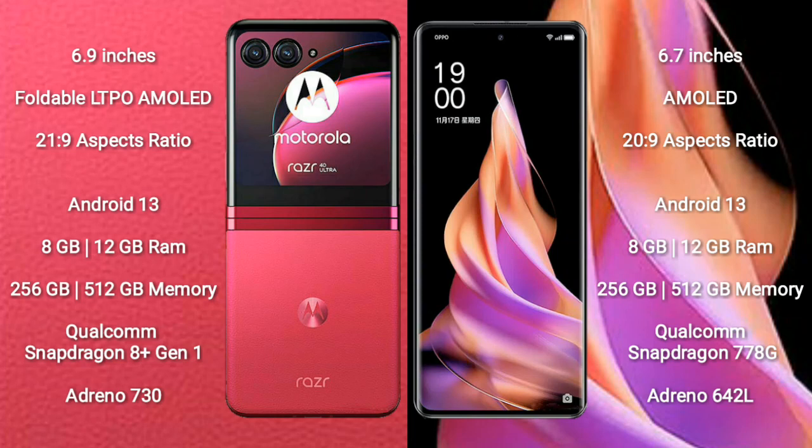The Motorola Razr 40 Ultra runs on the Android 13 operating system. The Oppo Reno 9 also runs on the Android 13 operating system.